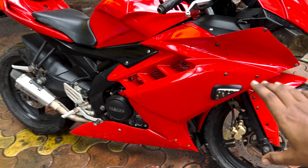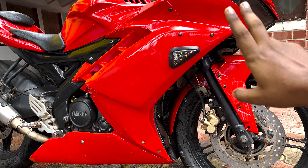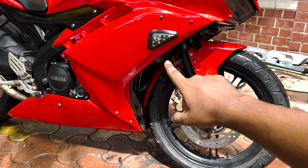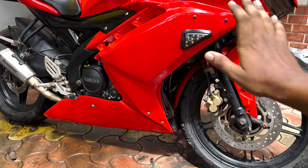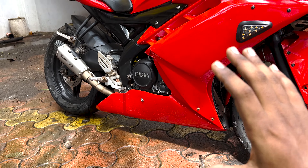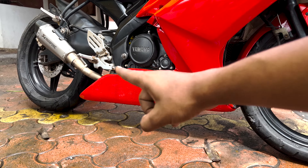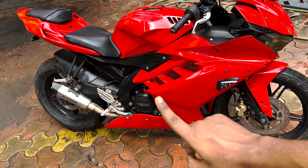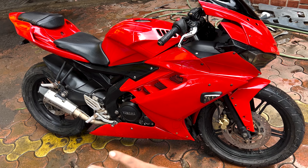We can see the side portion here — this is completely R15 version 1. The front unit has been cut back to KTM Duke 250 style. It is a custom design underbelly — long and extended, a lot of width. It is a custom design underbelly, one of a kind. We made one.